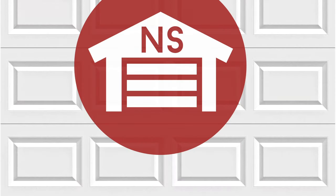Thank you for watching this video from North Shore Commercial Door. Please subscribe to our channel so we can continue to make content like this. Thank you.